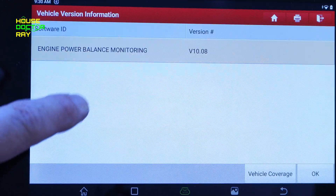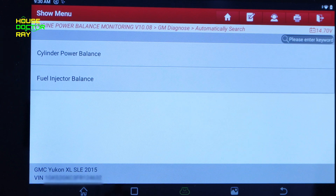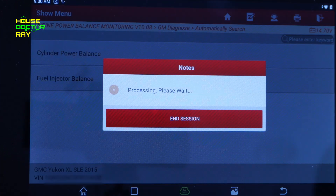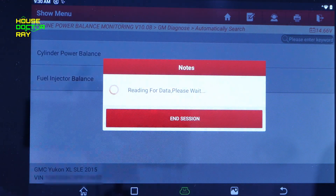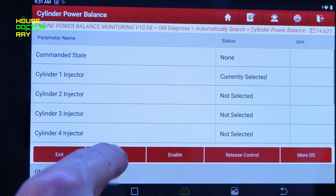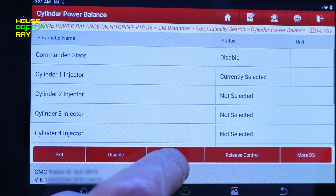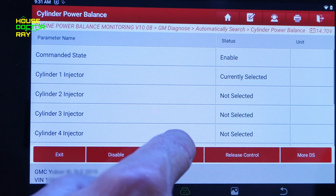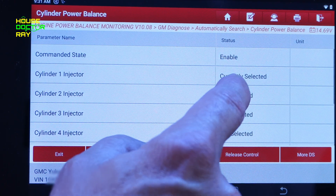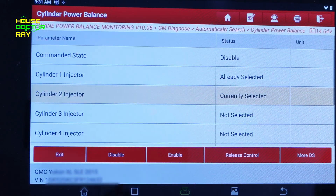Engine power balance monitoring lets you do a cylinder power balance or a fuel injector balance. It's currently selected on cylinder one, and I can disable that injector — immediately the RPMs change, so it lets me know that injector is working. Then I can select different cylinders and disable them one at a time.